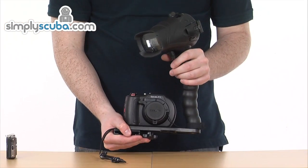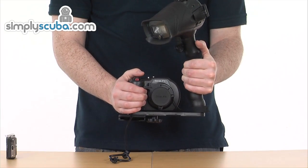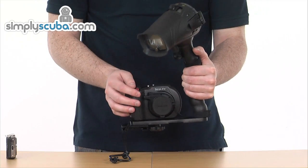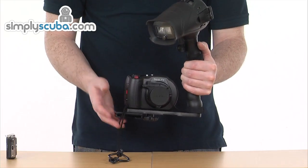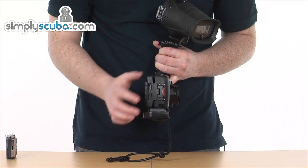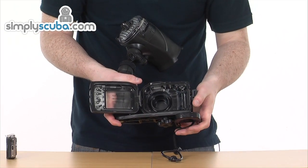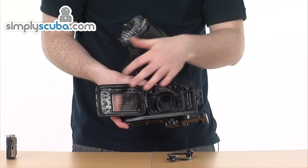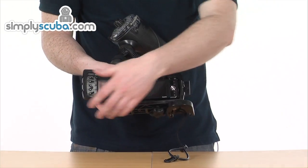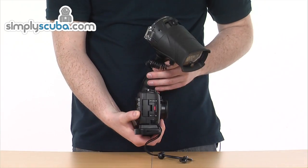Here we have the underwater housing — a nice strong rugged design, really easy to use underwater, especially when you've got gloves on, with really good access to the buttons on the top and towards the back. To get the camera in, there's a little red switch on the side — just give that a pull, it opens up the back of the housing. There's a nice large O-ring towards the back and all the controls go through to the other side. The camera just slides in nice and simple, pop it shut, and you're good to go.